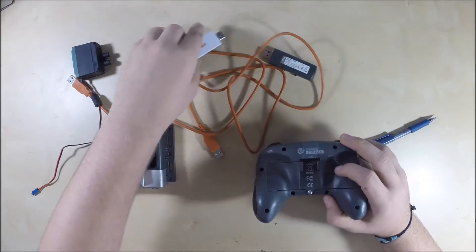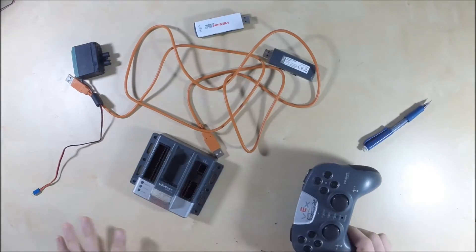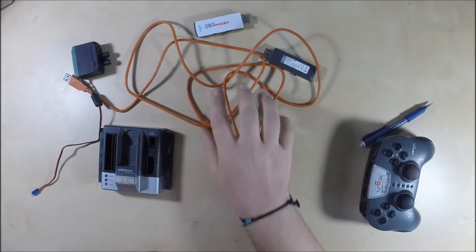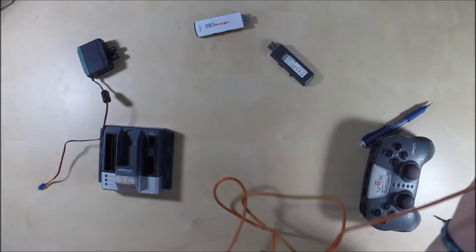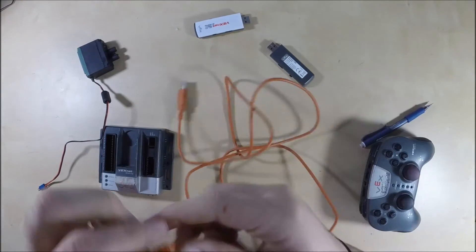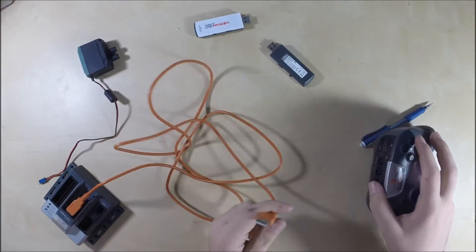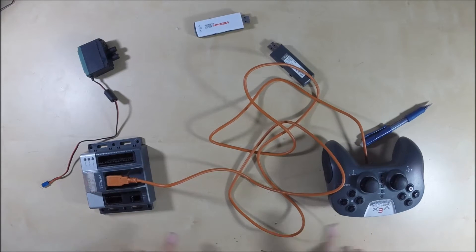When you first get your cortex and your controller, the first thing you do is pair them together. Because these are separate, independent units right now. To make them communicate, you use your programming cable — the orange cable that has USB-A ends on both sides. You plug one end into your cortex and the other end into your joystick. Now they're connected.